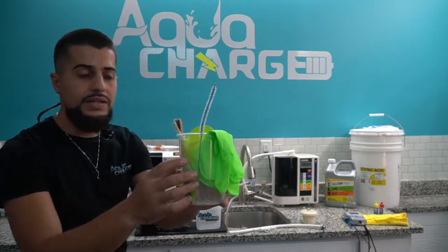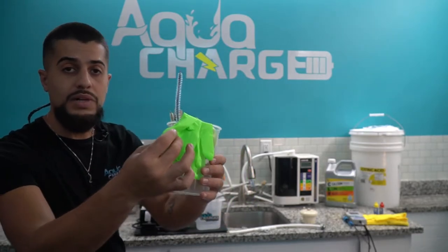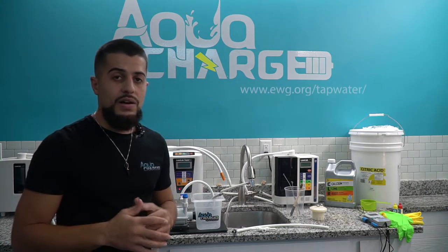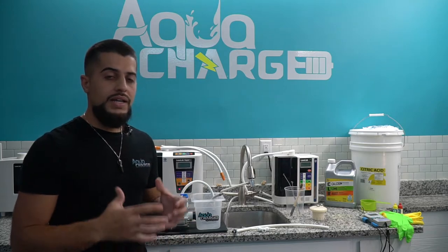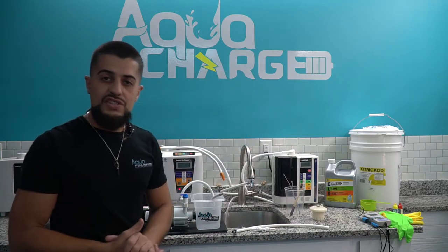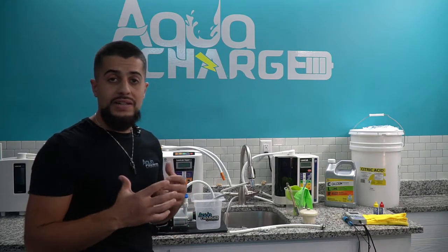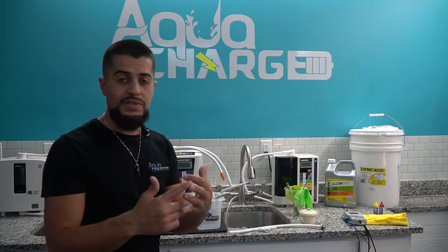I have some cleaning tools: pipe cleaners, brushes, a measuring cup, gloves for safety, and a bucket. Remember, 90% of waters across the U.S. are hard water, so I highly suggest everyone use CLR — it's safe, good for the environment, and non-toxic. You mix it with citric acid, and I'm going to show you all the different measurements and steps. Last, you'll need testing tools: an ORP meter, pH drops, chlorine drops, and a rag.